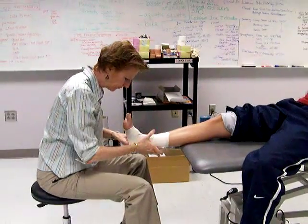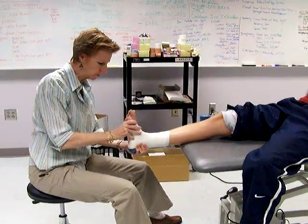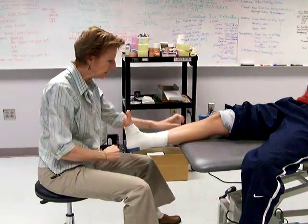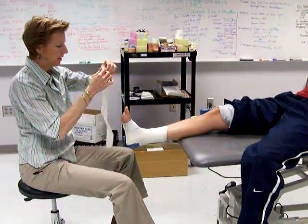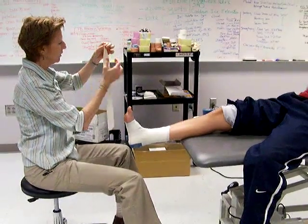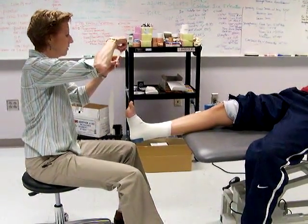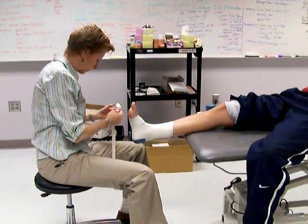It's a lot of tape, but think about what you're doing with an ankle sprain: the ankle sprain is usually turned inward, so you want your stirrups to pull it laterally. One way to practice is to take a piece of tape, fold it in half on itself so it's not sticky, and practice your angles that way. You can practice your figure eights, stirrups, or whatever else you want to do.